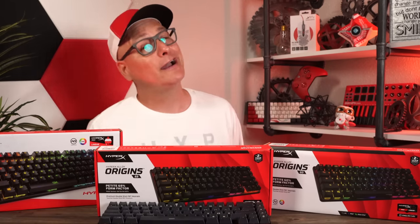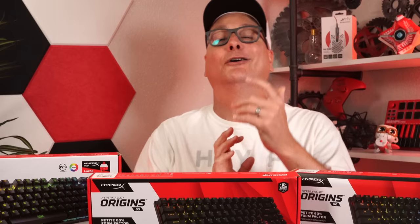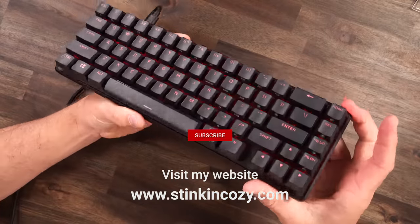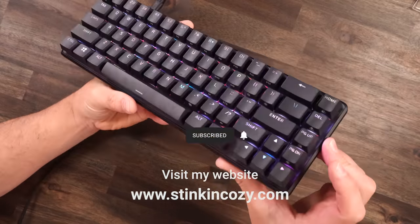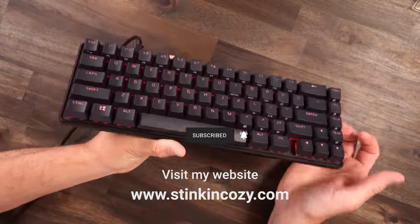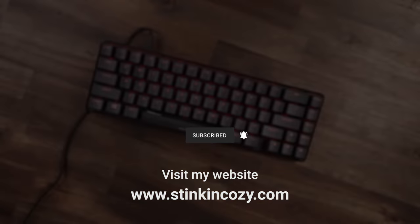Thanks so much for stopping by. I hope I helped you out. If you enjoyed it, hit that thumbs up and don't forget to subscribe. Oh, my bad — I forgot to show you the RGB. As you can see, it's shining through here even with all these lights on around me. The RGB is still bold and bright coming right through these PBT caps. This board is stinking solid from RGB to build to just everything. What a win.